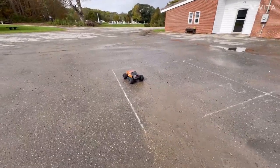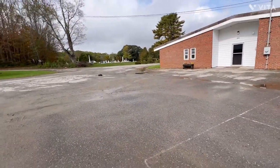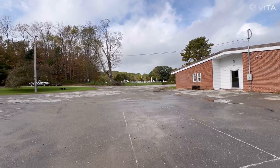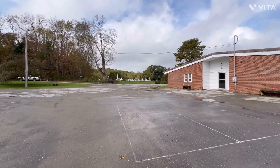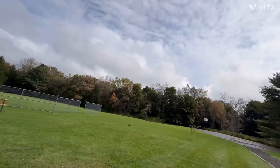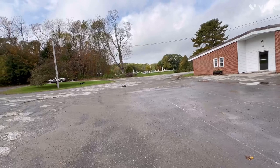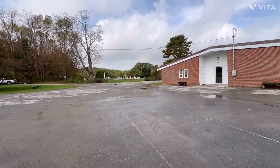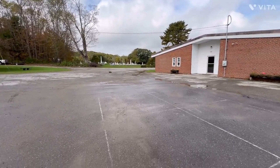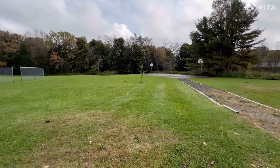Alright guys, we're back — battery's all strapped back in. What a beast! What a freaking animal!